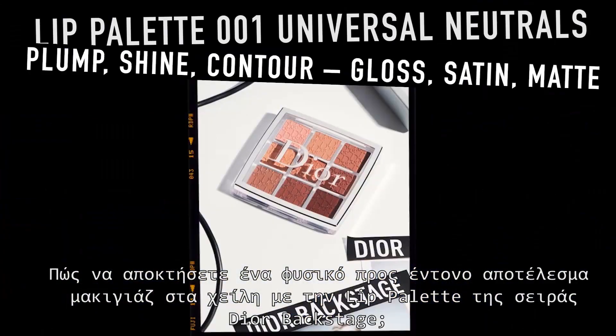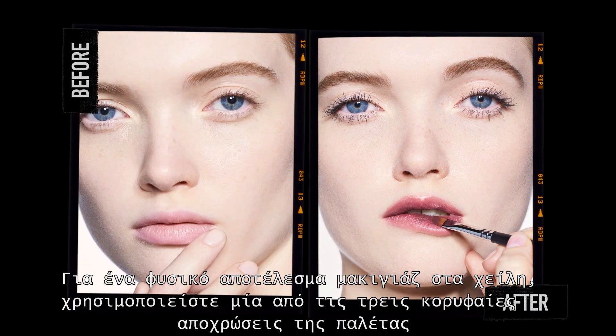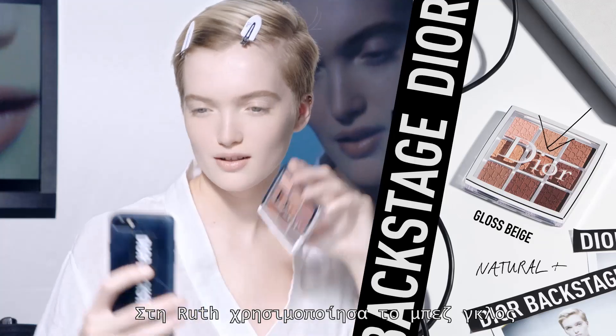How to create a natural to bold lip makeup look with the Dior Backstage lip palette. For a natural lip look, use one of the three top shades of the palette. On me, I'm using the beige gloss.